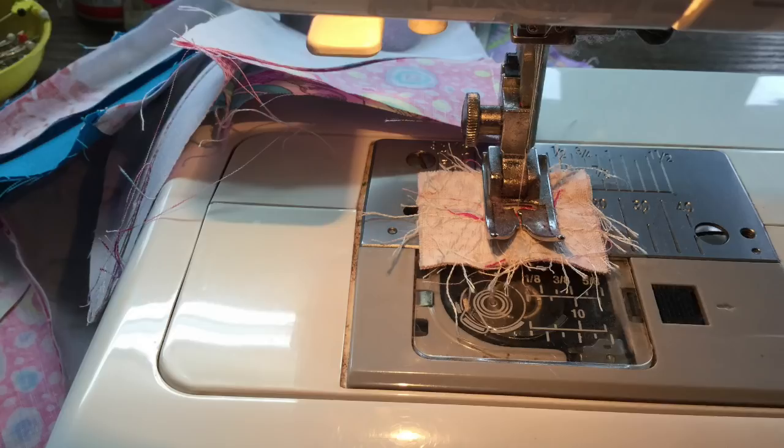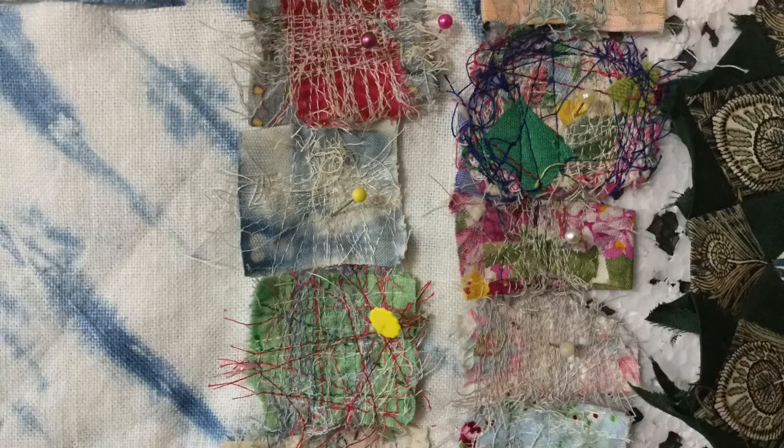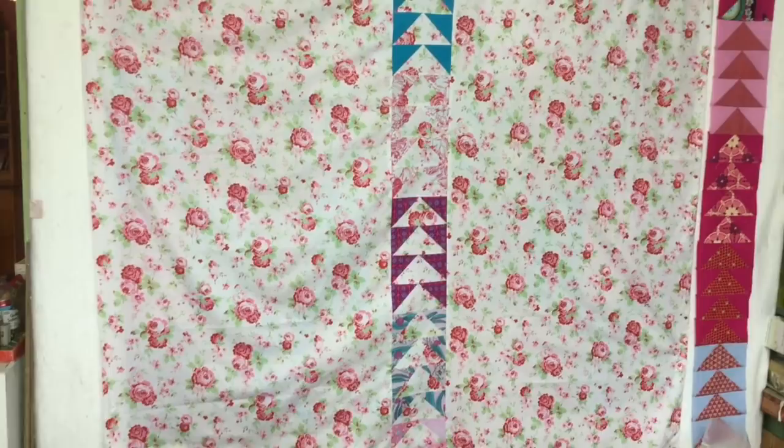I always use these little thread catchers at the beginning and end of each row, and then I keep them all in a little collection on the wall. It's pouring with rain, just exactly like Mark said it would.